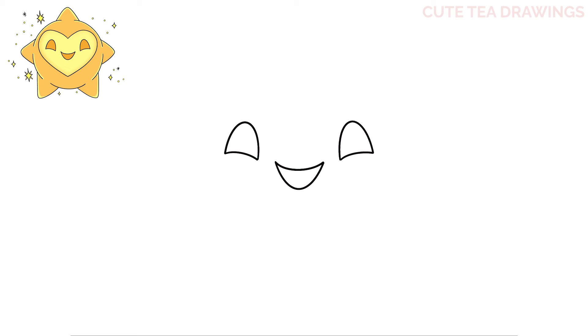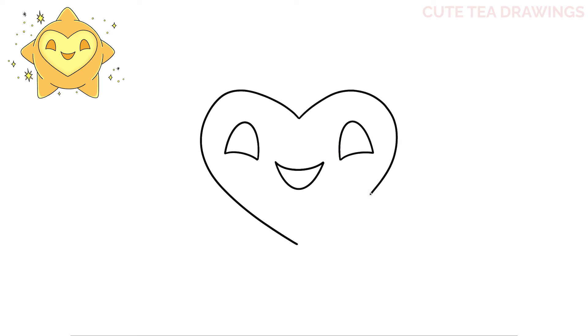Now let's draw the heart shape around the face. Let's start on top in the center, and draw a curve up to the left, and bring it down in the center. And do the same thing on the right side. And that's it for the face.